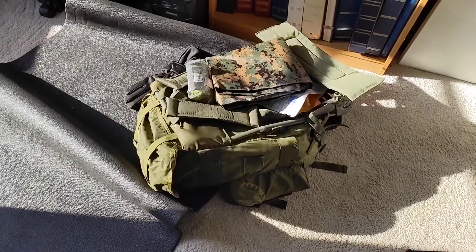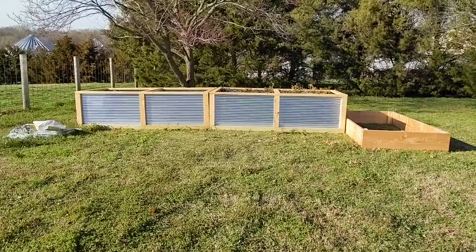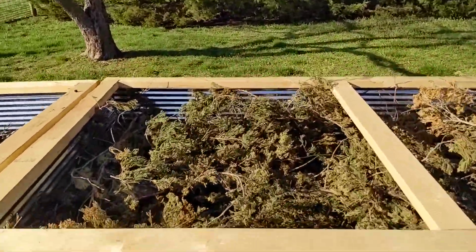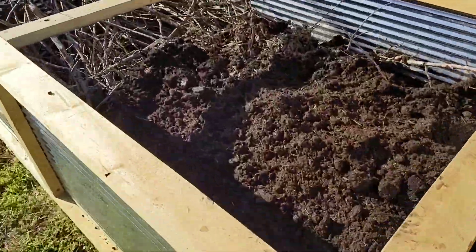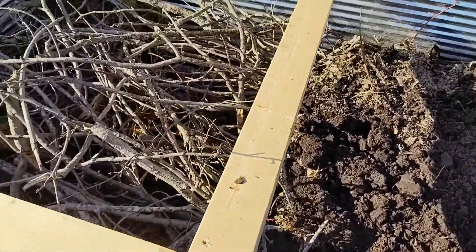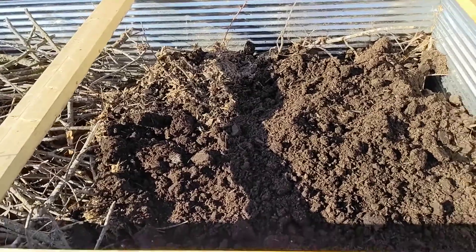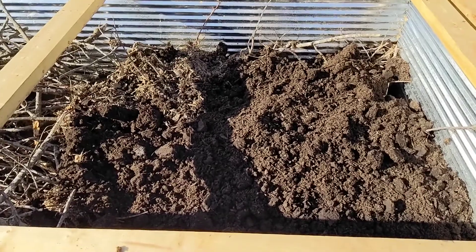Another project: raised beds are moving along. I'm not quite finished yet, but we are working on getting them filled up with branches and debris and all kinds of good stuff. In this one I've already started throwing dirt in one side, trying to figure out how much I need. Once I get the dirt filled in enough, I'll go ahead and put garden soil and amendments and all that other good stuff.